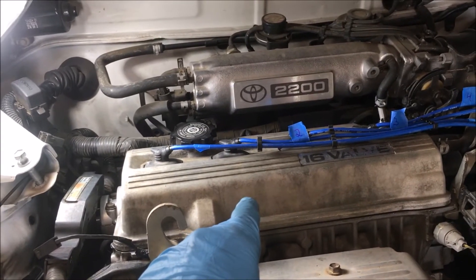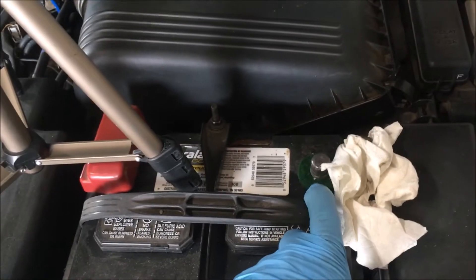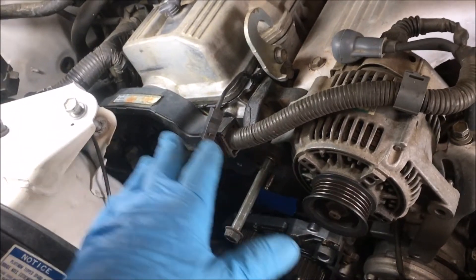I'll be replacing the valve cover gasket on this 1995 Toyota Camry. Remove the negative cable from the battery. The car is taken apart because we're doing the timing belt and a lot of work on this car.